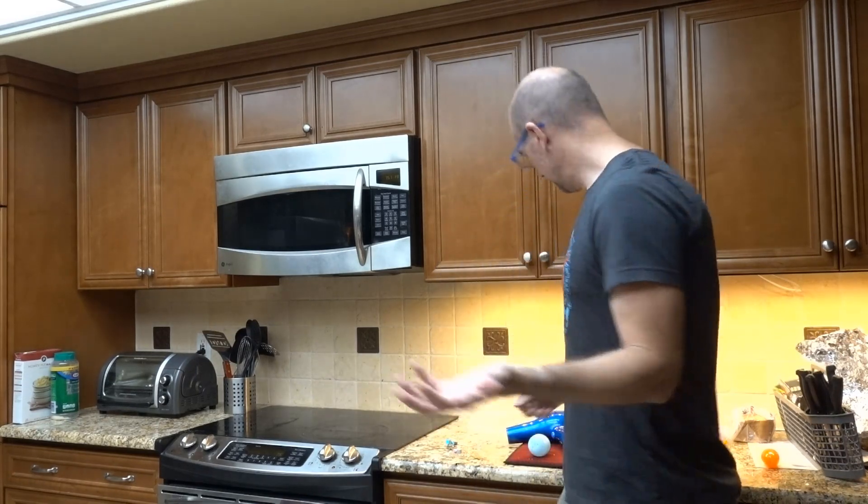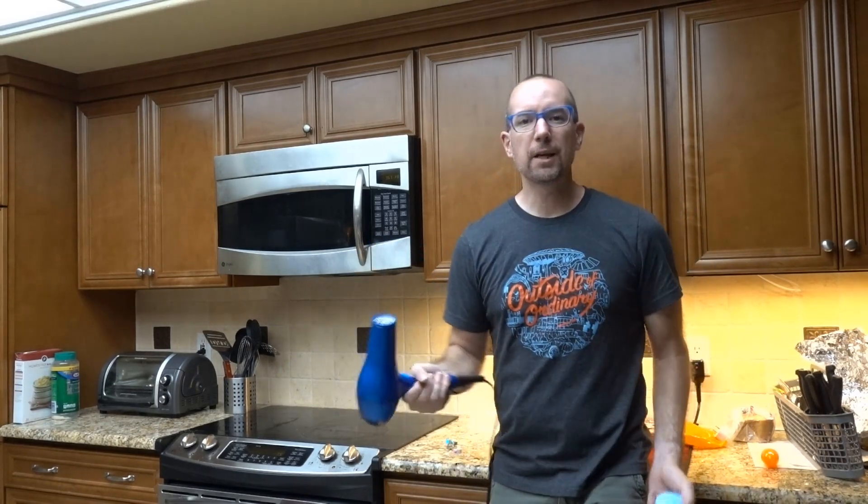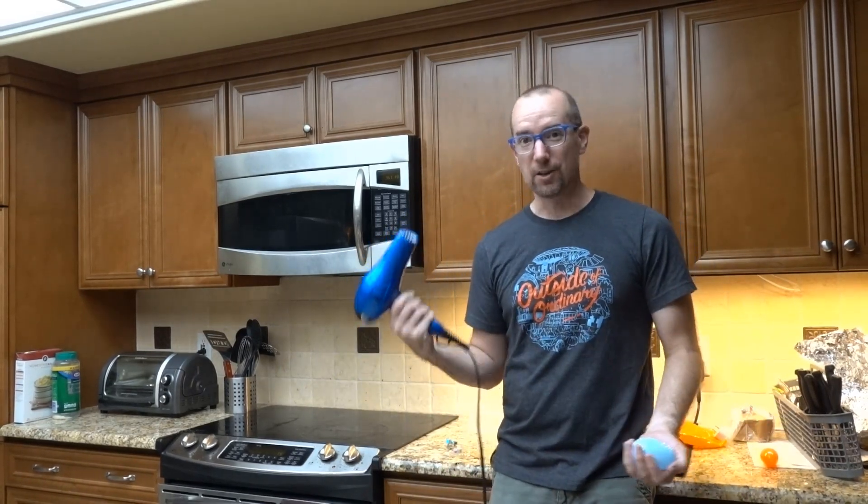Hey everybody, I'm Mike and today we're going to do some at-home science, and this is kind of a fun one because it gets to use something I don't use every day, which is a hairdryer.